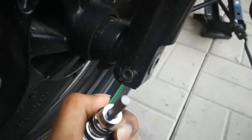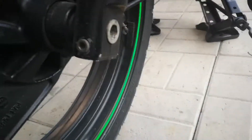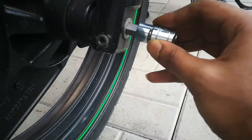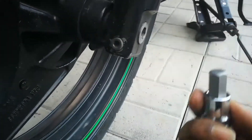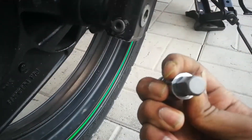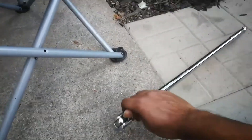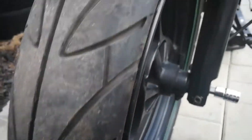This nut uses Allen key bits — this one's a 6mm. The larger bolt uses 12mm hexagon bits — I'm not sure the right name, but it's a 12mm. Having a breaker bar is really helpful for this.